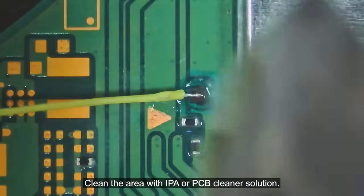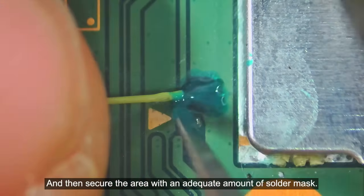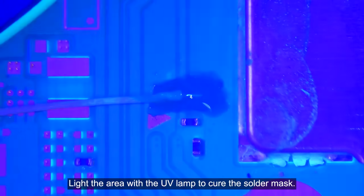Clean the area with IPA or PCB cleaner solution, then secure the area with an adequate amount of solder mask. Light the area with the UV lamp to cure the solder mask.